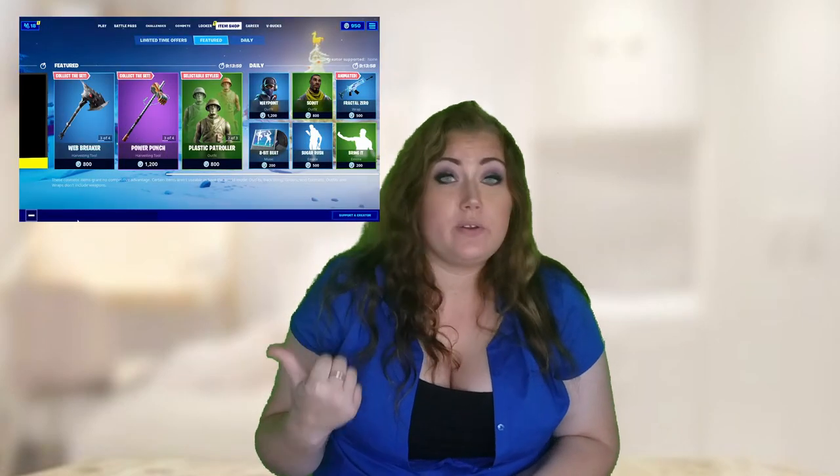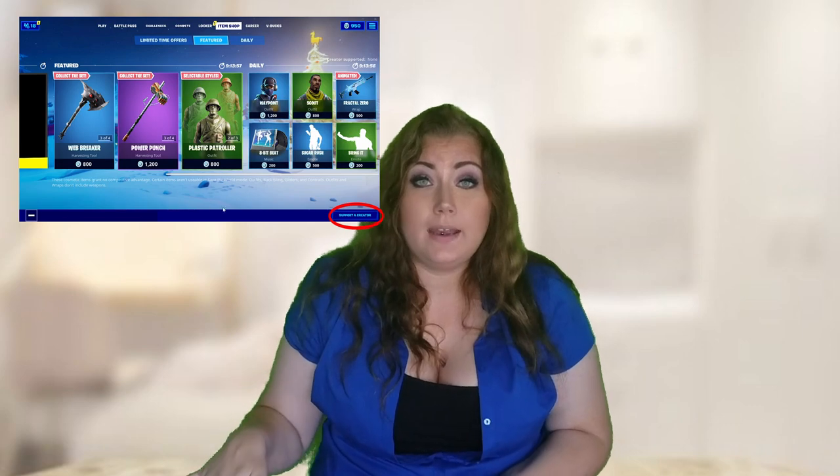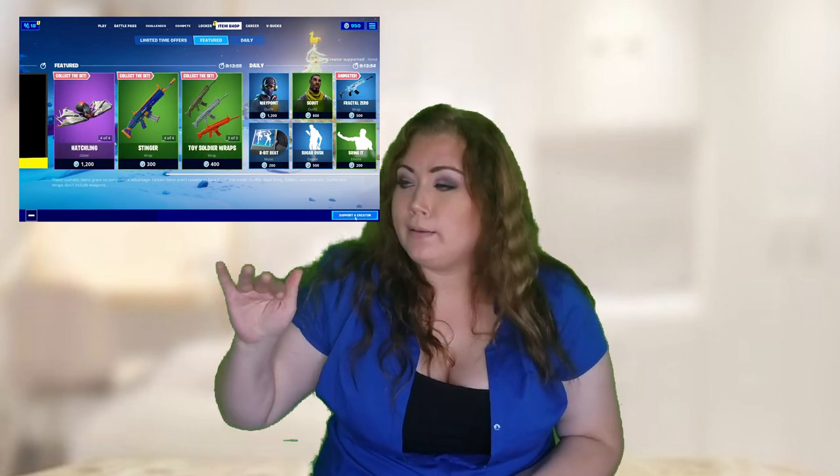I want to thank each and every one of you for helping support the channel in whatever way that may be — whether it be with the support a creator code on Fortnite. If you go to the item shop on the bottom right hand side, it says support a creator, you click on that, type in southern underscore bell, all capitalization. That's one way to help support the channel.